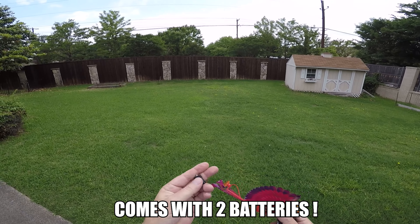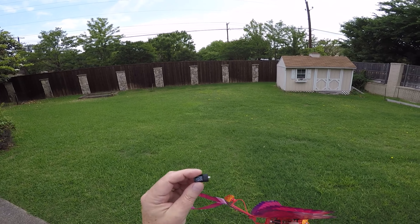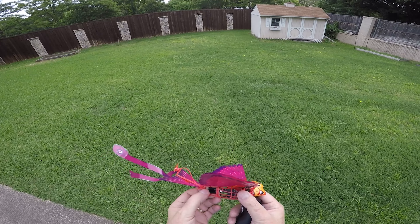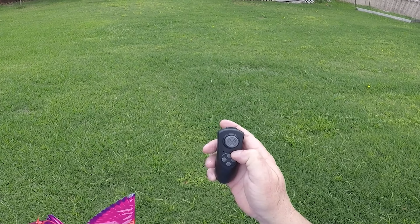It comes with a 100mAh battery. It takes 20 minutes to charge and will fly for about 10 minutes. And we're going to see this thing in action. The remote control — you just turn it on.